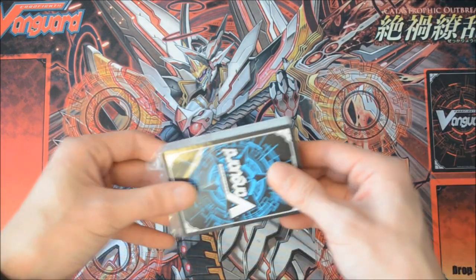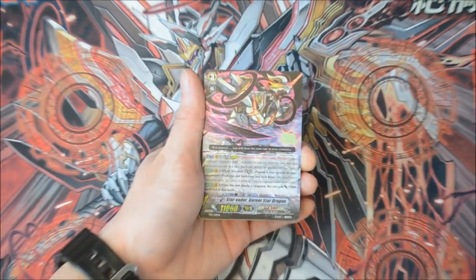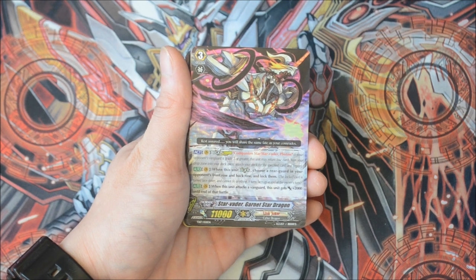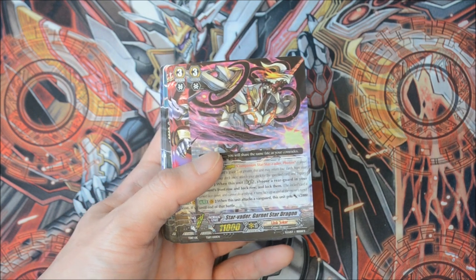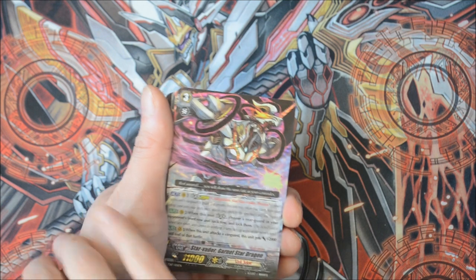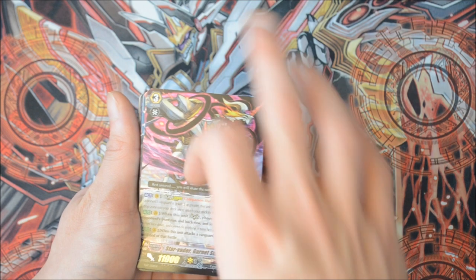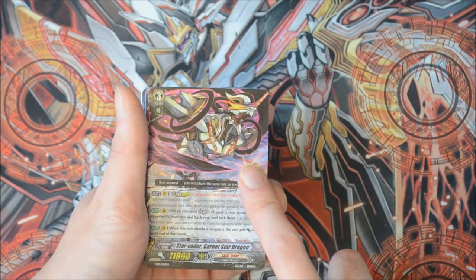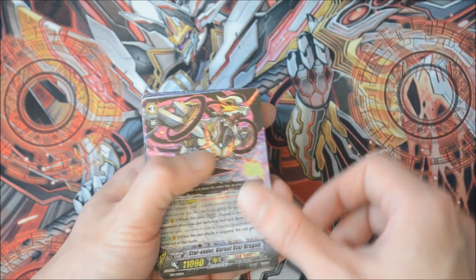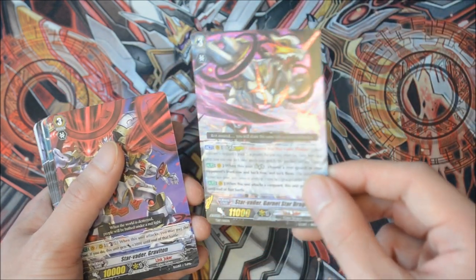Peel open and here you have the Link Joker cards. The cover card is Starblazer, which is a pretty generic Legion card — Falling Joker. His skill is when you Legion, you can choose one of your opponent's front row and one back row unit and lock it. So similar to the Break Ride of Infinite Zero Dragon — you lock two units, one front and one back.